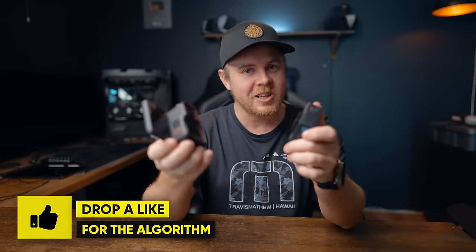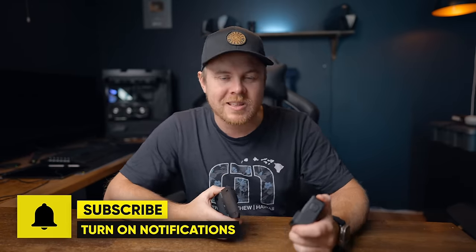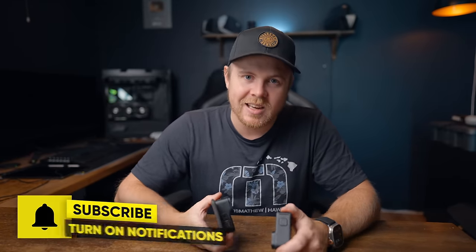The Insta360 Ace Pro definitely has some amazing features, but whether it's enough to beat the GoPro Hero 12 is up to you to decide. I hope this comparison helped you make a better choice — let me know in the comments which one you're going with and what your favorite Ace Pro feature is. Thanks for watching and until next time.